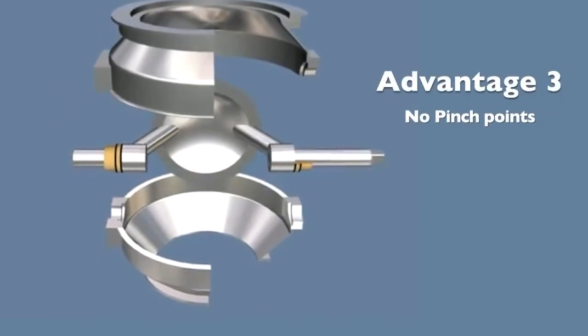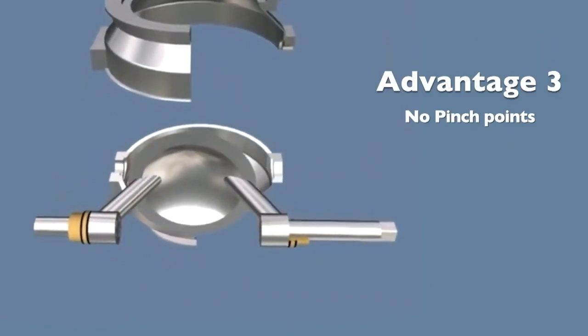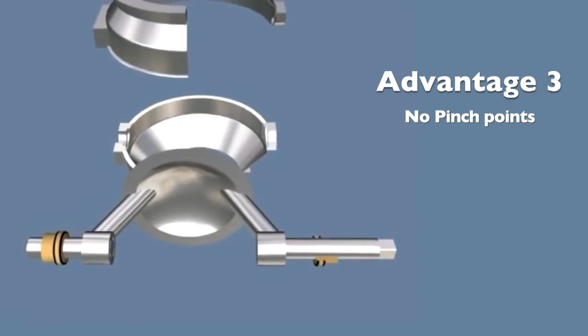Advantage 3: No pinch points. The Jemco valve design replaces the ball with a shutoff disc. This reduces hang-up areas and tight cavities where material typically packs, eliminating the root cause of ball valve jamming.